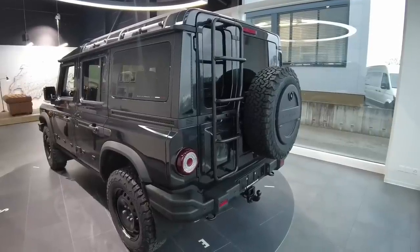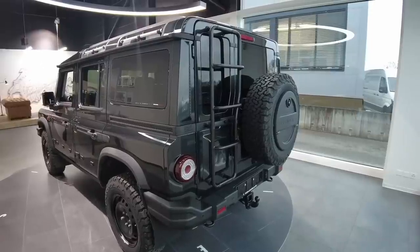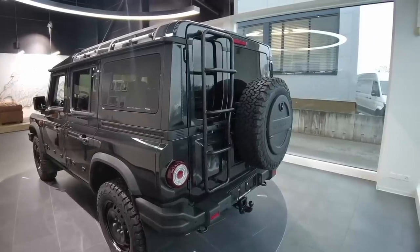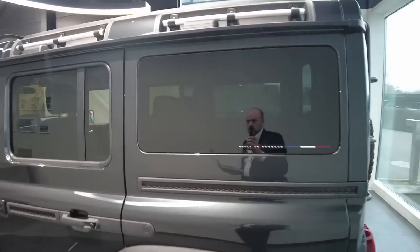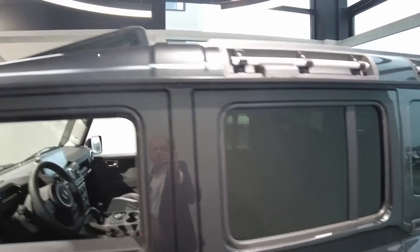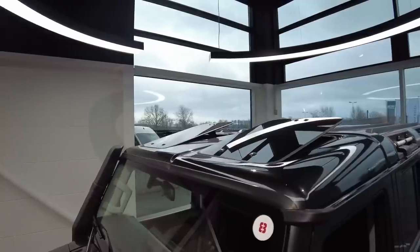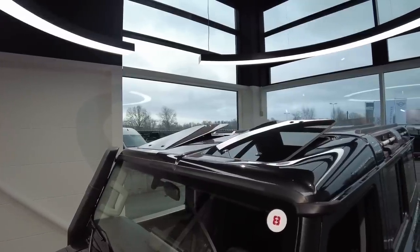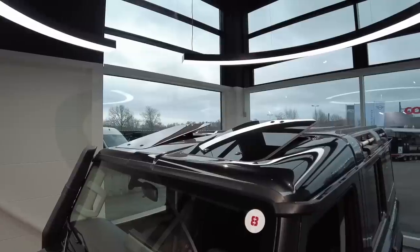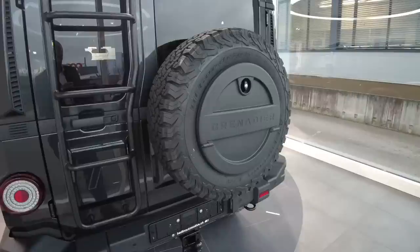Looking at the back of the car, we see the access ladder, which is standard on the Fieldmaster and Trailmaster while it's an option on the Utility Wagon. Here we see the heat reflective glass, which is optional. Looking on top of the car, we see the safari windows, which are standard on the Fieldmaster but optional on the other cars. They can be completely removed and stored in a protective case that comes with the car.